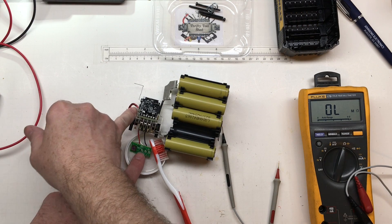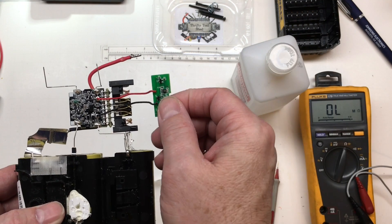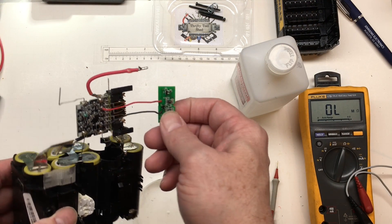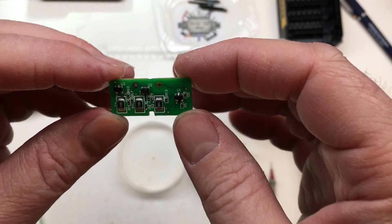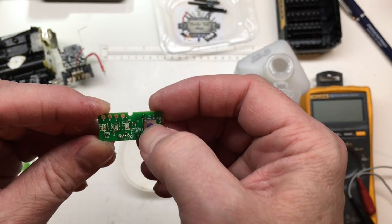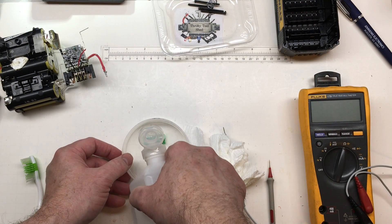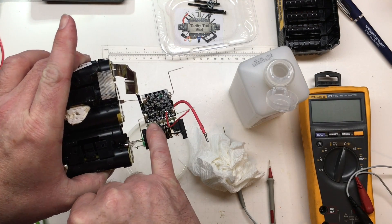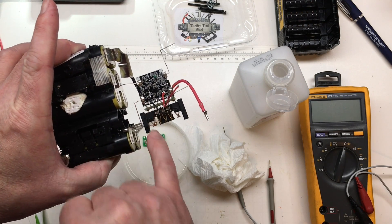I'll hit this spot right here too — it has some corrosion starting on it. The board cleaned up better after the vinegar. We're going to rinse the board and scrub it clean with some rubbing alcohol. I went ahead and took the board off so we could clean it better — it lays flat and is easier to clean that way. I didn't have much left to do on this board after that.